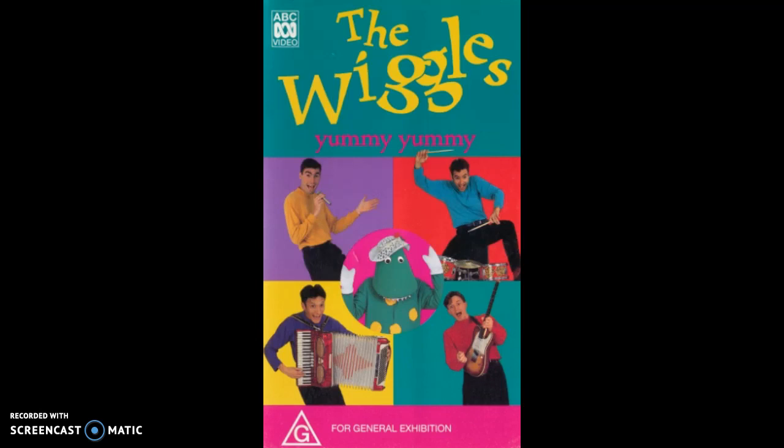Rolling pin and mixing spoon, we'll be mixing very soon. Crunchy Munchy Honey Cakes, they're great to eat and they're fun to make, in your hand or on a plate. Crunchy Munchy Honey Cakes. What do you do?